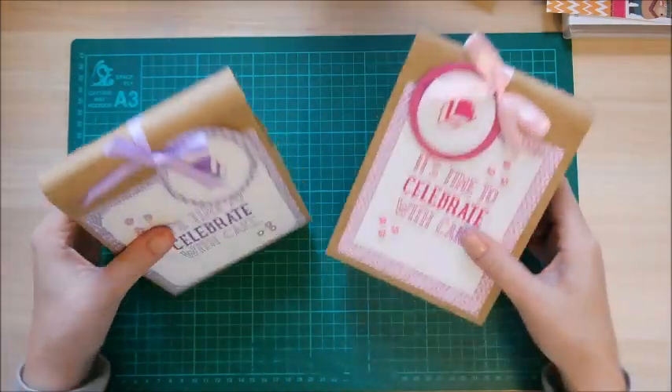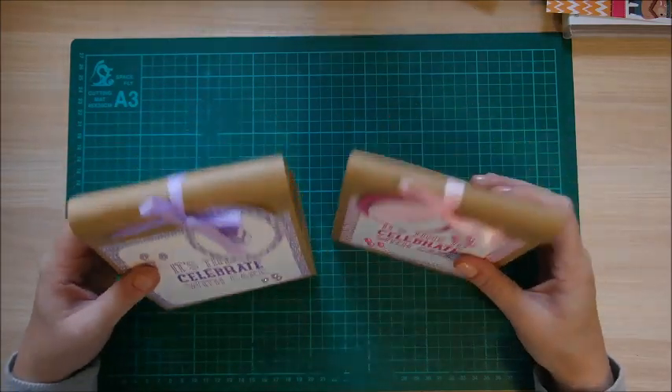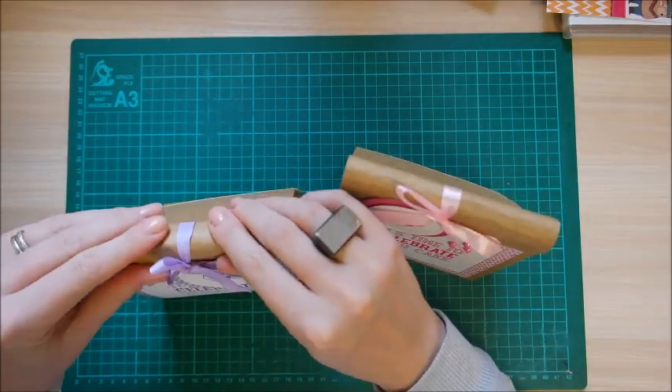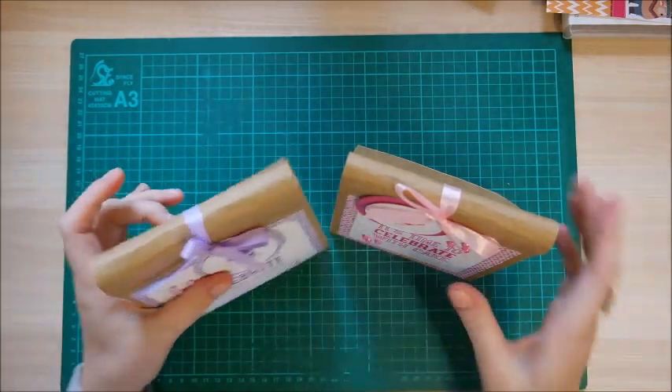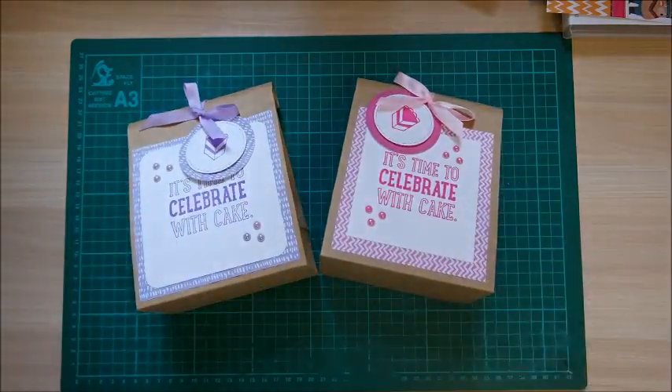There we go — two beautiful little roll-top gift bags, or paper bags! They look really nice from the back as well. Pretty straightforward — just working on that card, and the more you play with it the better it rolls. I hope you like this one. Please subscribe to my channel to see more of my projects, and hit that like button if you enjoyed it. Thanks for watching, bye!